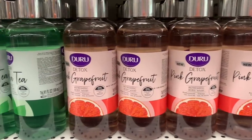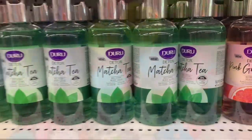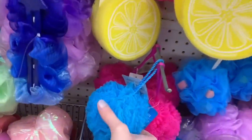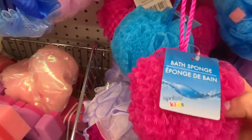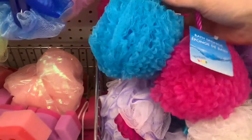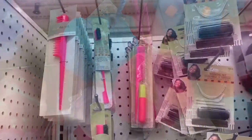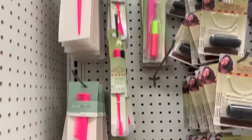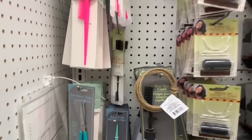New body wash — we had this Daru Detox in matcha, and then they also had it in pink grapefruit. This location just had the two. These were new loofahs and I love the really crinkly, scrunchy look to them — super bright, vivid colors. They were full-size loofahs. And the neons are just popping up everywhere; so trendy right now. They even had a whole little hair section just starting to be put out.